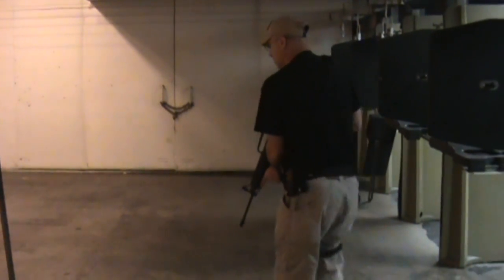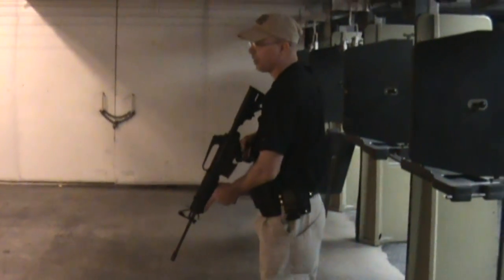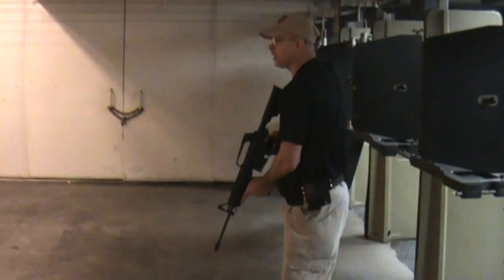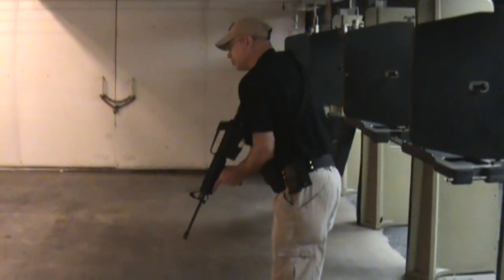This is our start point from your safety circle. As we move through these barriers, which represent either a person or an object that we don't want to cover with our muzzle, we have two targets at the end of the barrier — one on each side — that we have to engage as we move through.